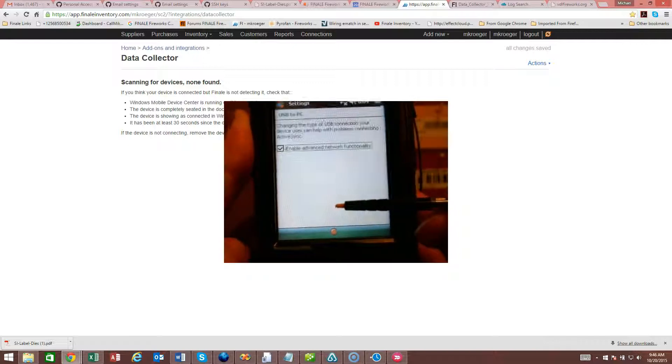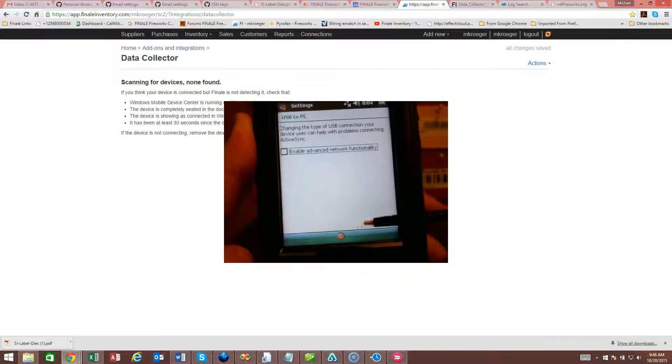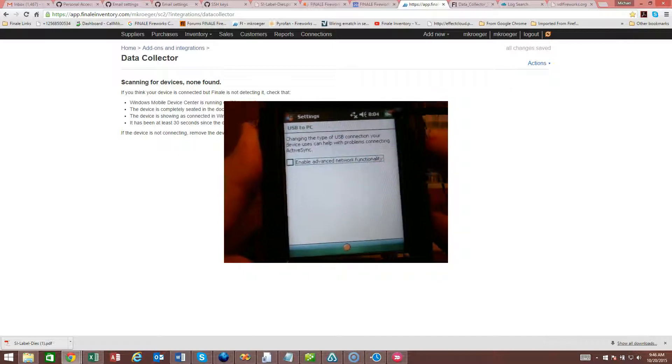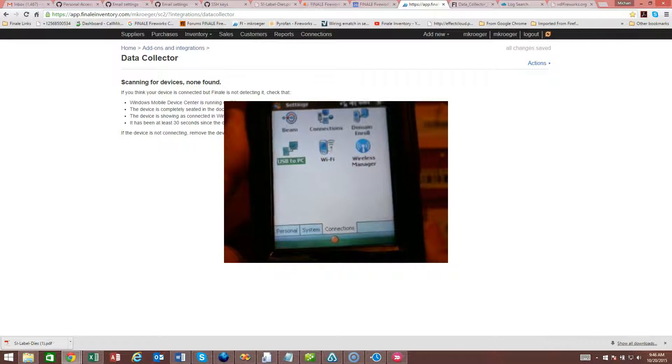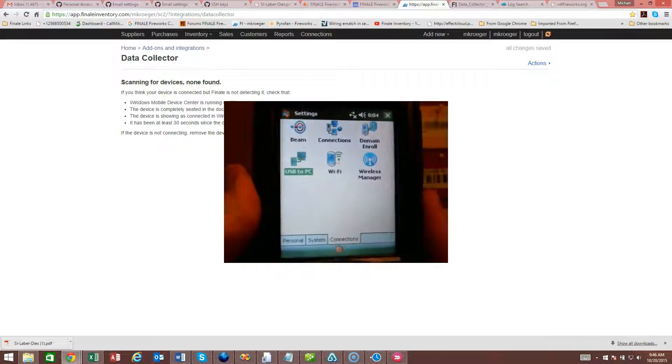...that box that has Enable Advanced Network Functionality. Uncheck that for Windows 10 and apply that. Then reconnect to the PC and that should solve your problem.